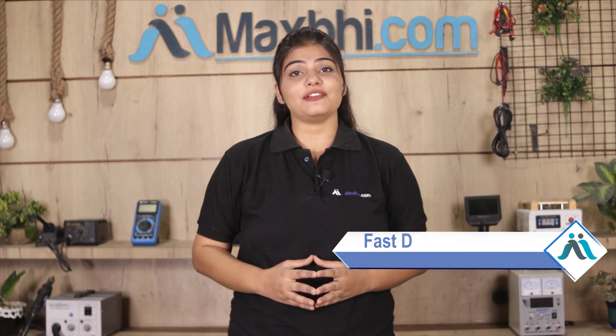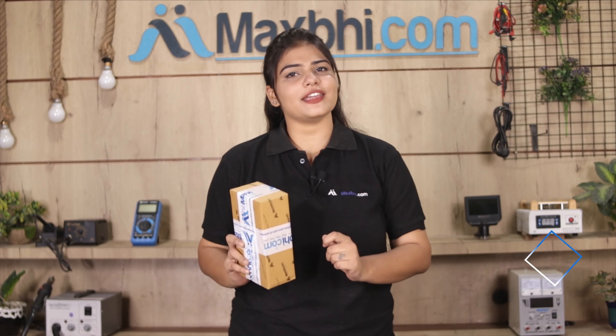Once your payment is done and your order is processed, it will be safely packed and dispatched within 1 to 2 days. And yes, shipping is free, so you just have to pay for the product and nothing else.